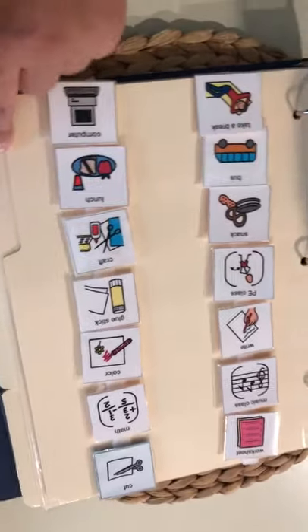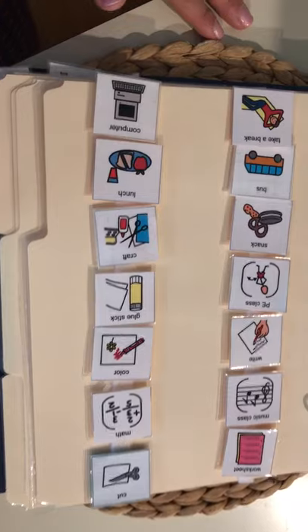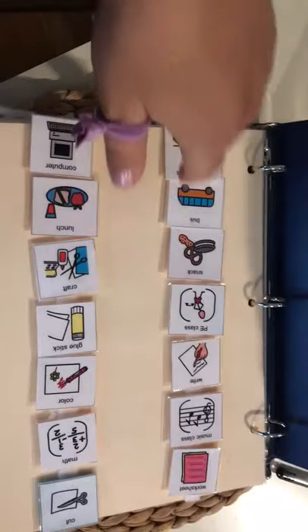You can chunk it down to cut, glue, color. Sometimes I like to take pictures of the student's actual work area or the staff in the room — bus, take a break, snack.